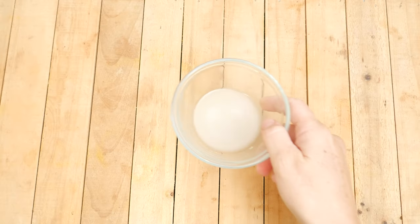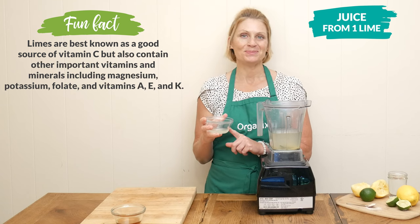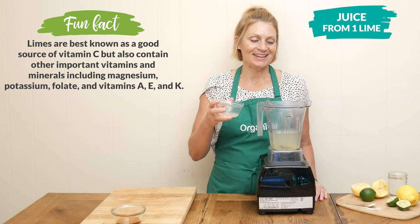The fourth ingredient today is the juice from one lime, which is going to be about two tablespoons worth. Lemons and limes are both rich in vitamin C and antioxidants.